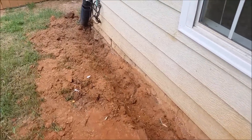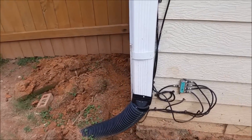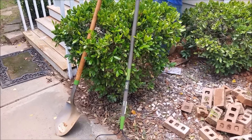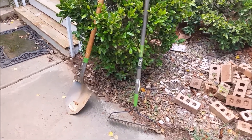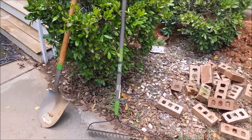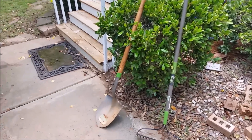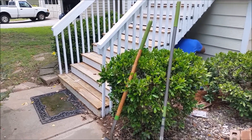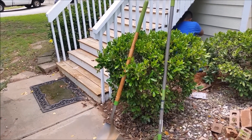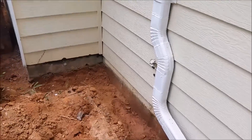It's easy to dig. I'll show you what tools I use — this shovel to dig, and this rake to put the dirt back and smooth it properly. It's very easy to do yourself. What we're doing now is putting the liquid in this area.